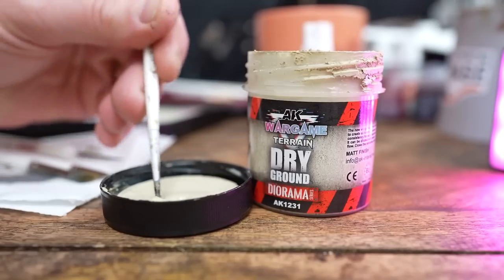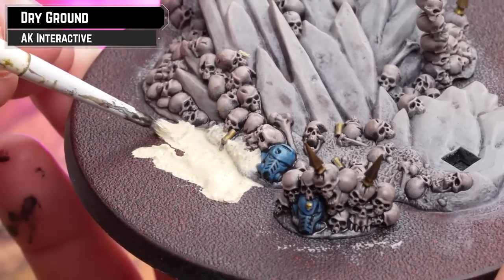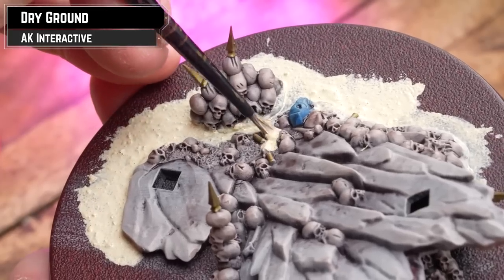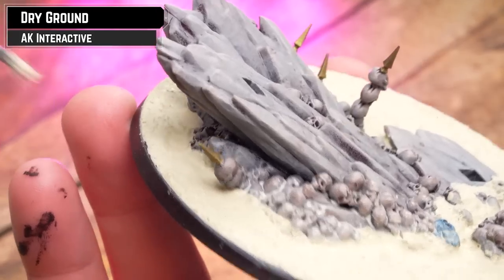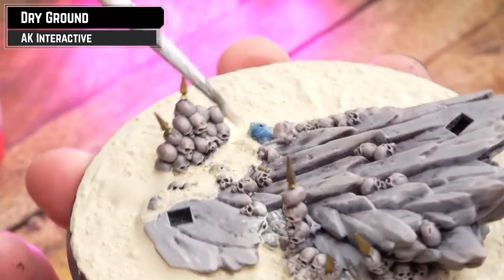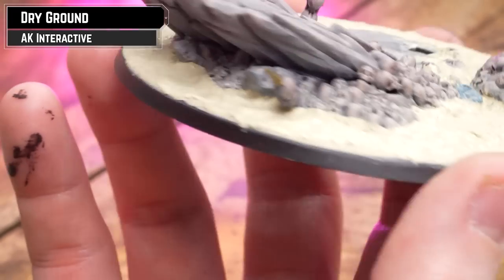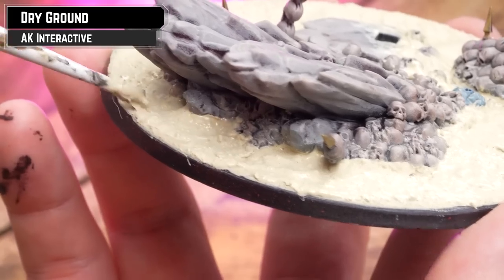For the texture on the base, I'm going to be applying some Dry Ground. Apply it thinly as you get closer to those edges where the paintwork is so you don't splodge, but around the rest of the model just apply it quite thickly — move it around and try to fill any gaps. Then I'll apply some super thin as an extra bit of weathering and run that as a nice bridge between some of those skulls on the base, so it looks like lots of sand has just drifted in between them. If any areas need a little more texture, just add some more — because as it dries you will see a bit of darkness of the base showing through.